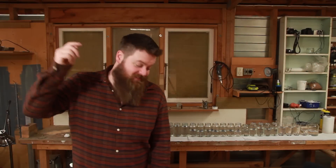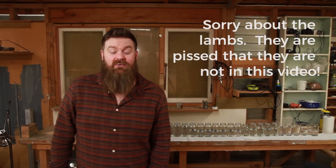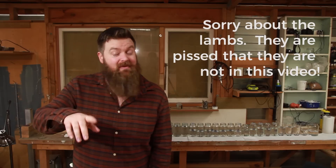Welcome to Still It, everyone! This is the channel all about chasing the craft of home distillation and making it a legitimate hobby. So if that's something you're into, have a look around and have a think about subscribing.